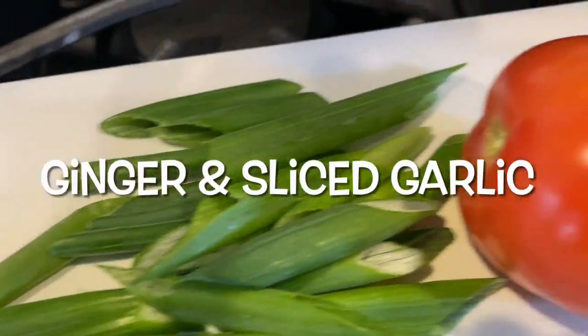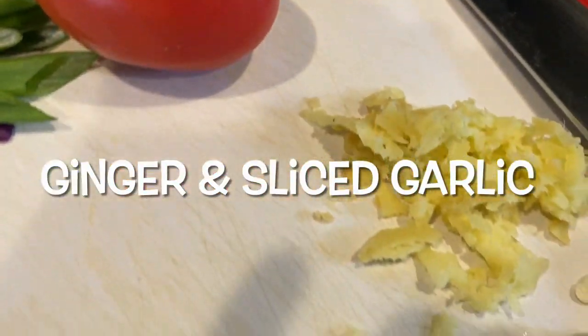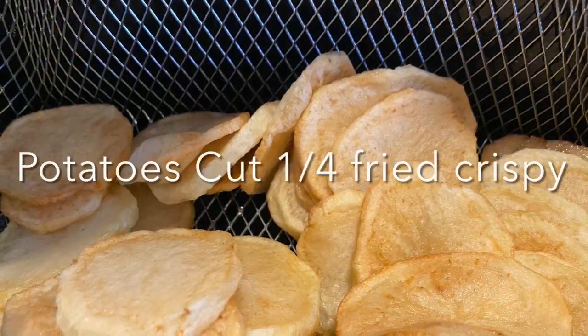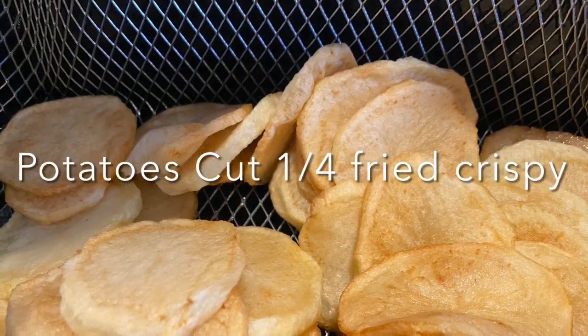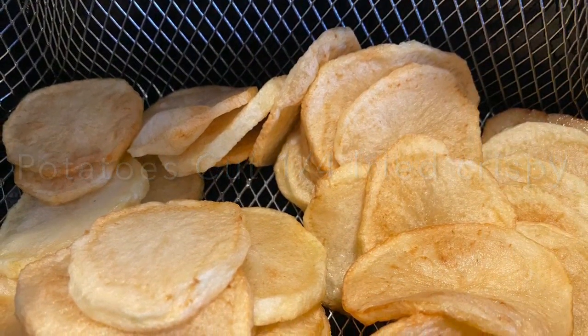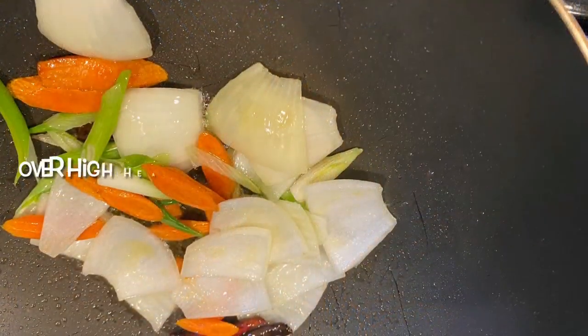I have white onions cut really chunky as well, and the whites of the spring onions as part of the aromatics. I'm going to use the tops of the spring onions for garnish. I have some ginger and sliced garlic, and my potatoes cut to a quarter of an inch and deep-fried.